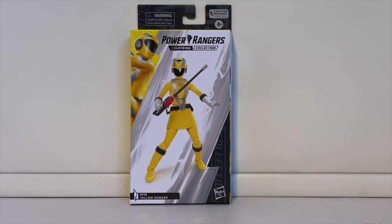Welcome everyone to my latest video review. Today I have RPM Yellow from the Power Rangers Lightning Collection, and this is the last addition to Wave 15, which had Lightspeed Rescue Blue and Turbo Red.